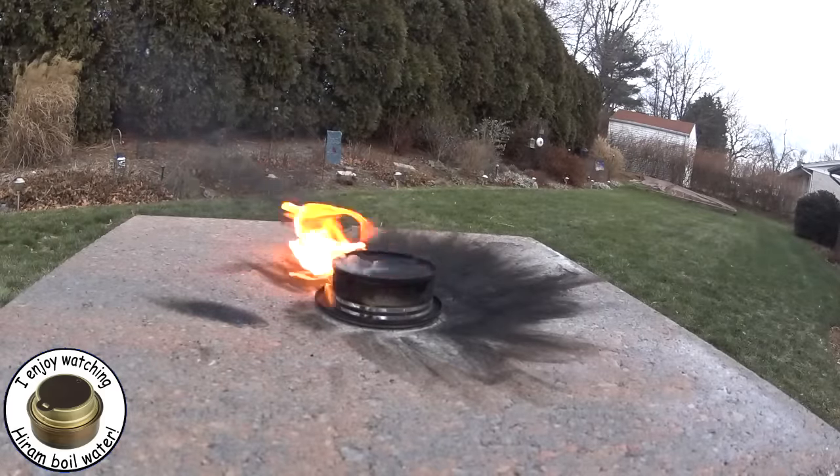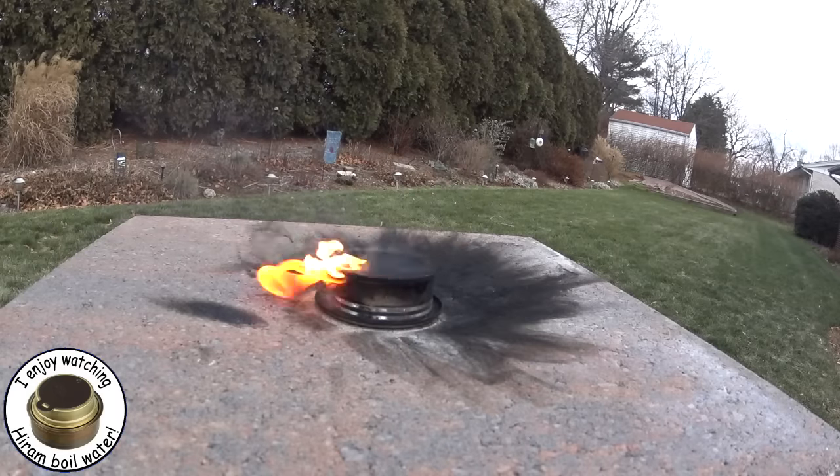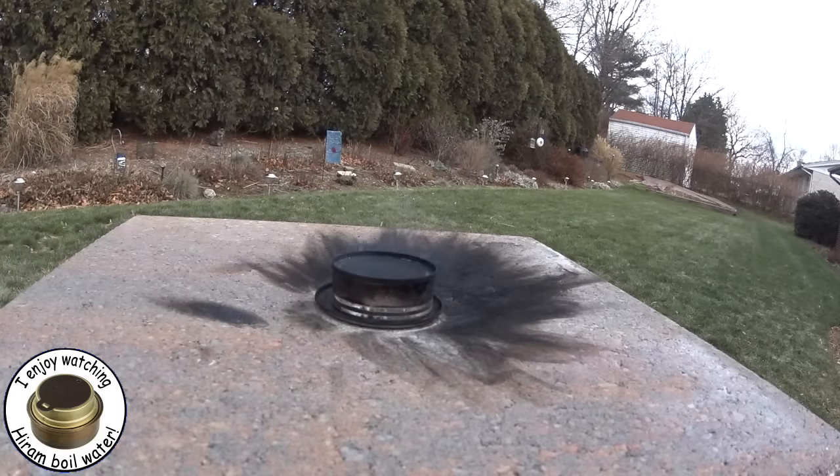Okay, so because of the wind — hopefully you can hear me over this — because of the wind it burned much faster. But you see that if you just put that on top of a piece of wood, like in your fire pile, just put it on the wood and put a little alcohol on it.